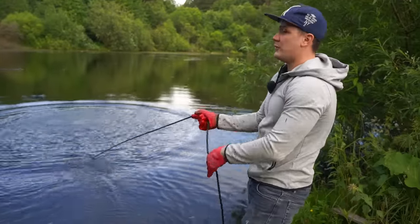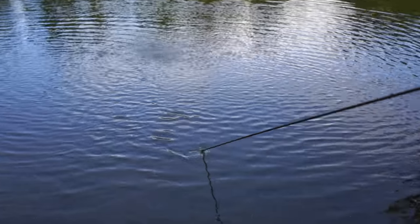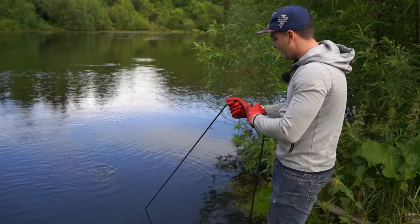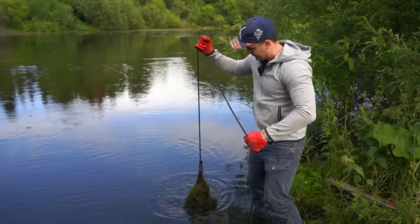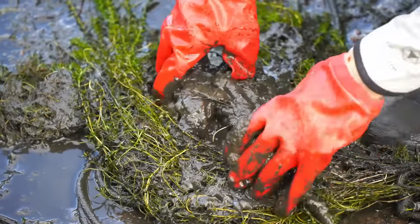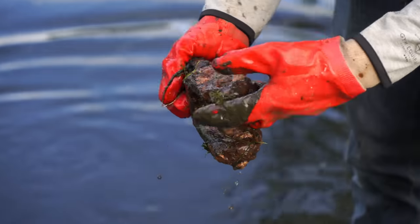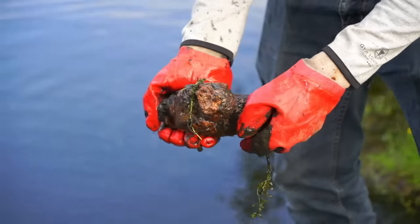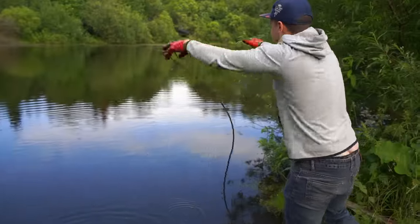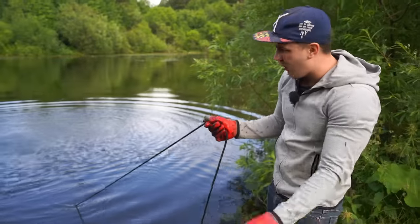Kind of strange, right? I caught something again — this thing is heavy. We have to be really careful not to lose it. So much dirt here. It's not wood — wow, a big one. Some kind of mechanical part of a machine. Is that all? Yes, for this time that's all. Let's keep going. Nice place, isn't it? You can easily find anything here, and I have no idea how all this stuff is connected.